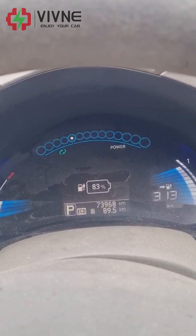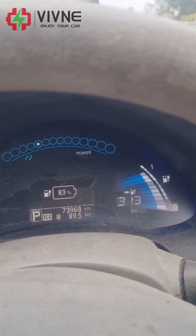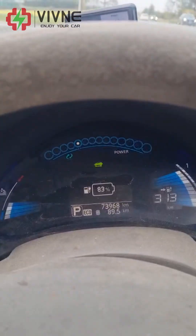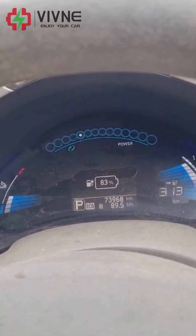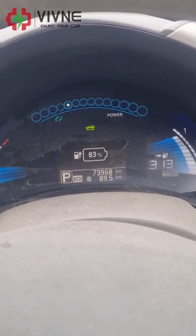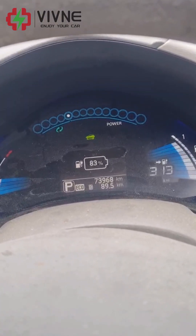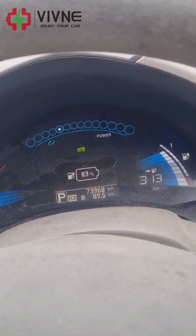Here we are again — on the dashboard it says 83% and we've got 313 kilometers left. We've done 89. On the Leaf Spy it says 80% capacity left. It looks really, really good considering I've done 89 kilometers and only used — according to the Leaf Spy — 20% of the capacity, and according to the Nissan, only 17%. So 400-something kilometers should be achievable.